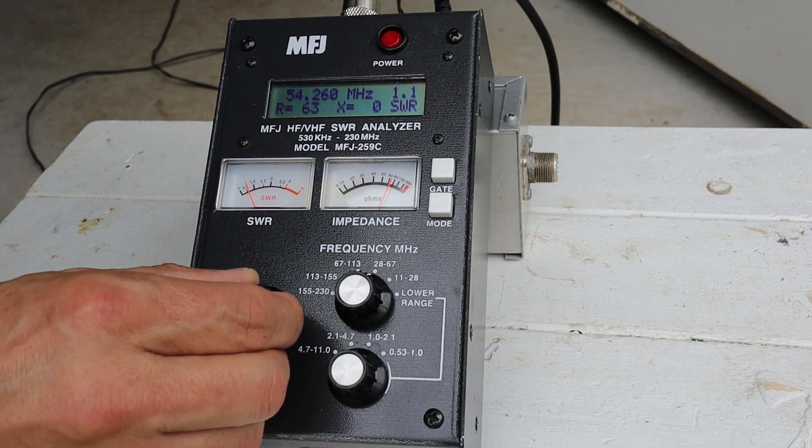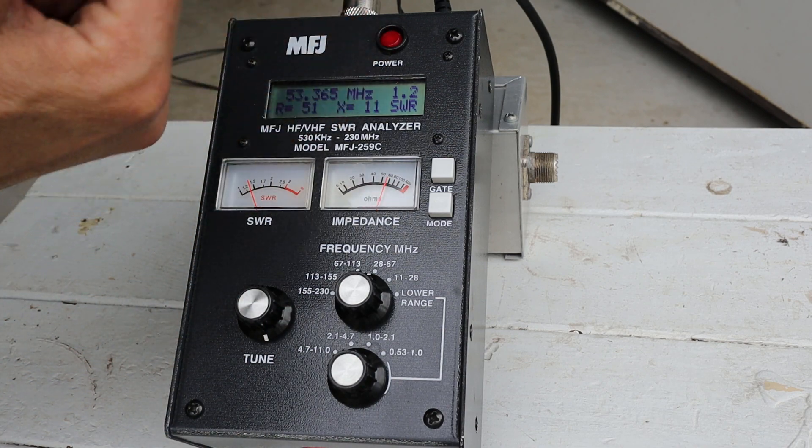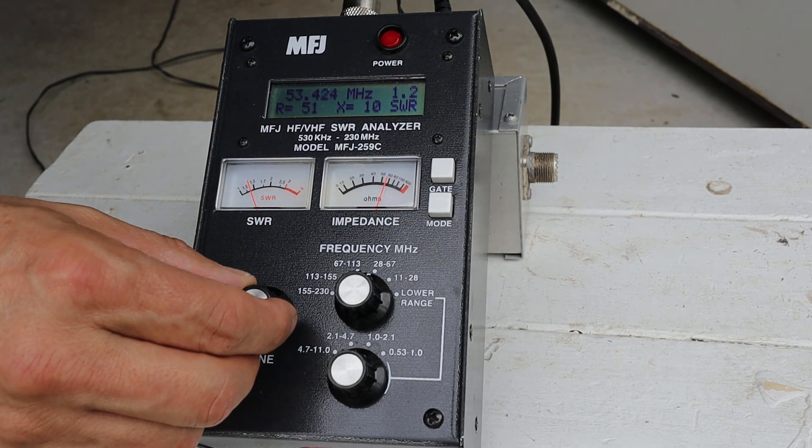Scrolling up into the FM portion of the six meter band, things are looking okay - 51 ohms resistance, 1.2 SWR, with a little bit of reactance at 11 ohms, which you'd expect with a somewhat short antenna. So again it would work, but we'd probably want to put a tuner on there just to touch it up a little bit. Now I'm going to get a radio hooked up and we'll see what we can hear on this antenna.